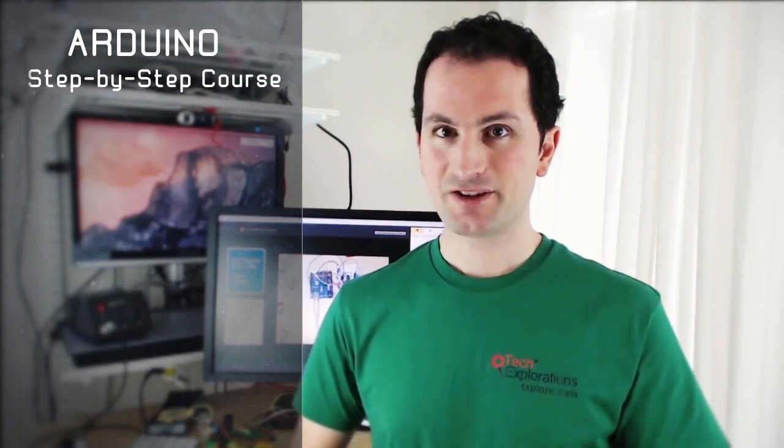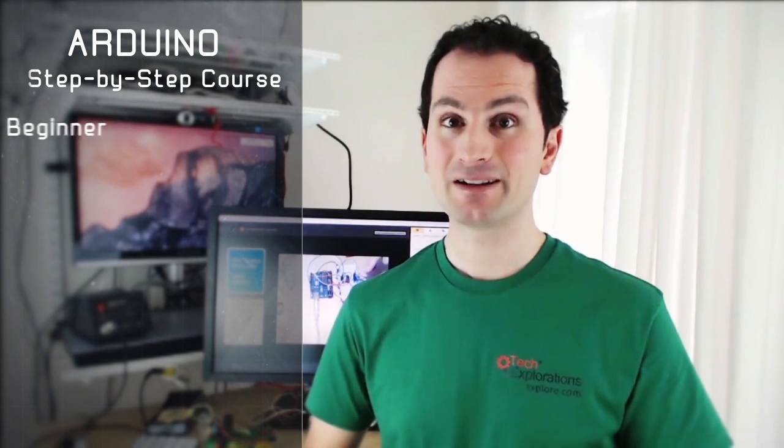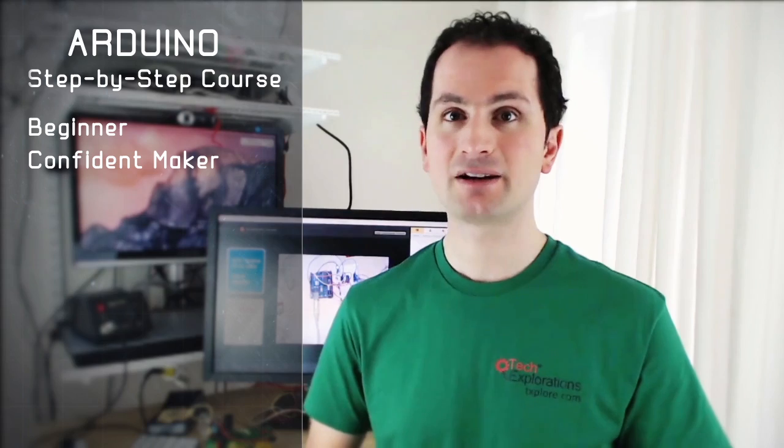Hi, welcome to Arduino Step-by-Step. In this comprehensive course, I'll take you from beginner to confident maker using the Arduino prototyping board.